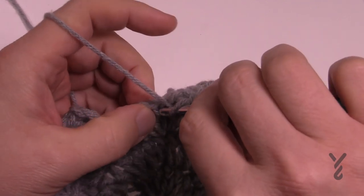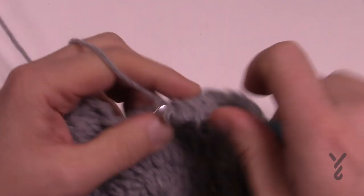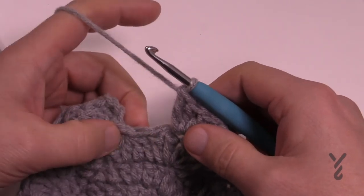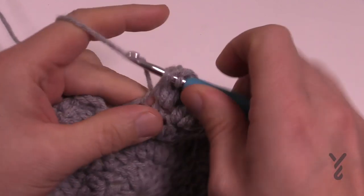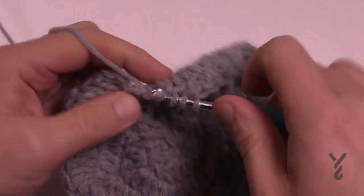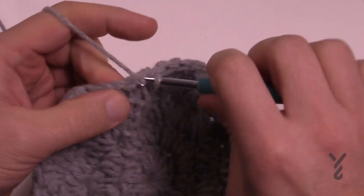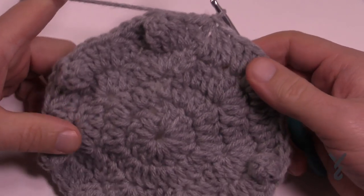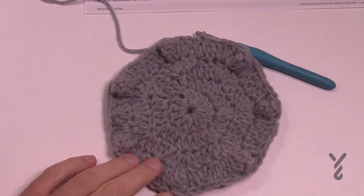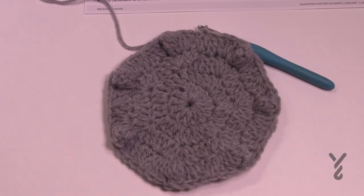Coming back around, finish the last section with three double crochets after the last popcorn, then the last three stitches come together for double crochet three together. Join it to the top. We established seven spokes, and when you look at it there should be a total of seven popcorns: 1, 2, 3, 4, 5, 6, 7. Good to go.